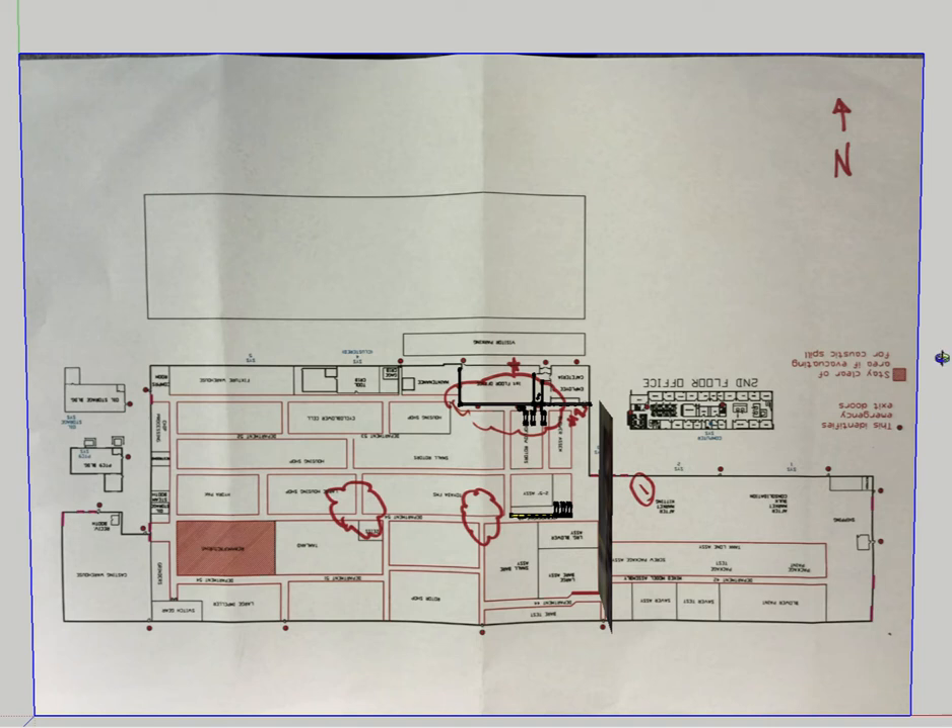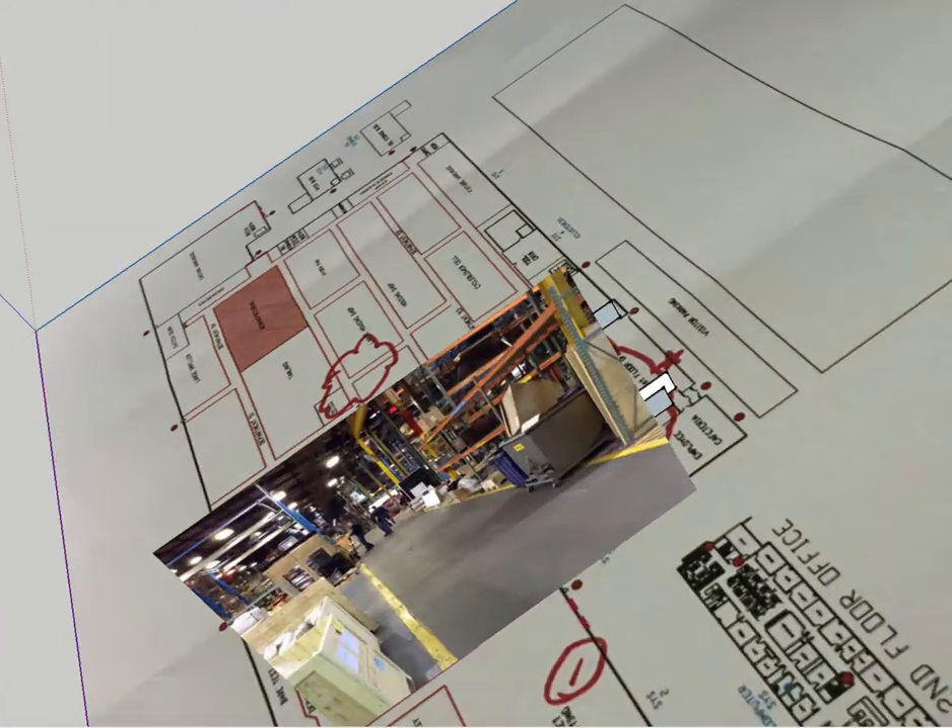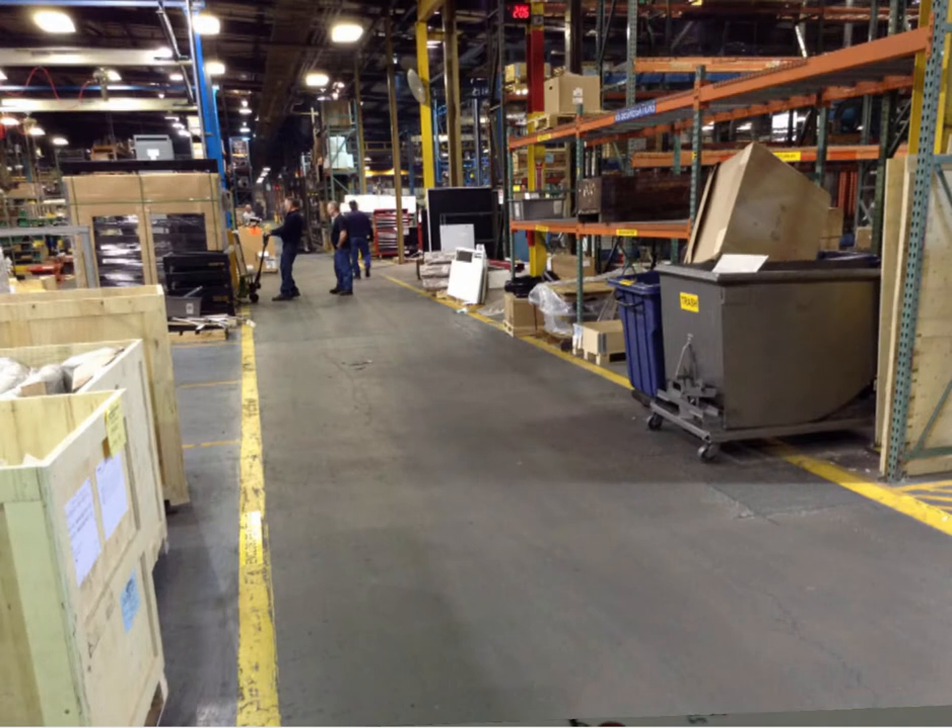Let me go through this real quick and see if I'm on the right track. The main aisleway — I'm assuming it's probably this aisleway here, which is depicted in this picture. During my visit, I think we had talked about you looking at perhaps dedicating a walkway down in front of these racks.